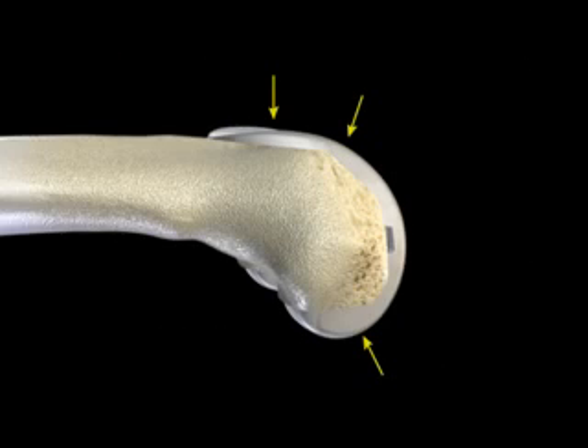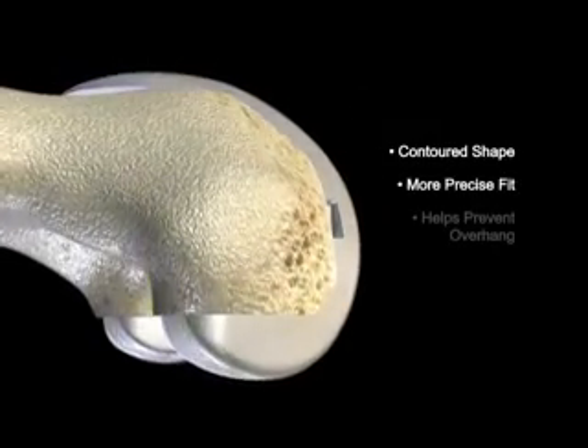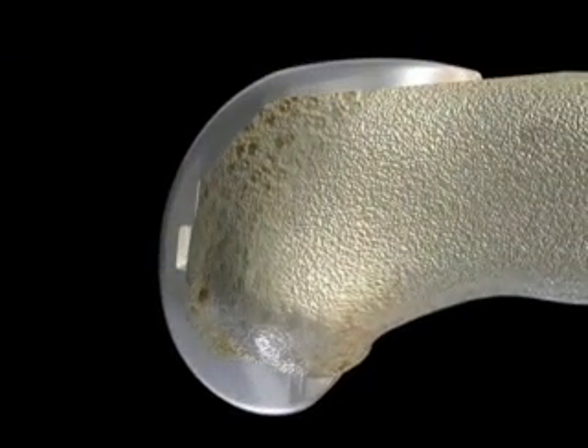The Zimmer Gender Solutions knee has a contoured shape to more closely match the narrower anatomy of a woman's knee. This contouring provides for a more precise fit to help prevent the implant from overhanging the bone and potentially pressing on or damaging surrounding ligaments and tendons.